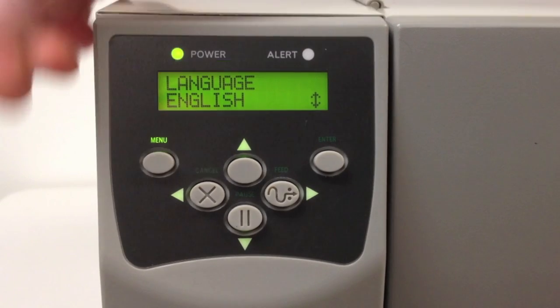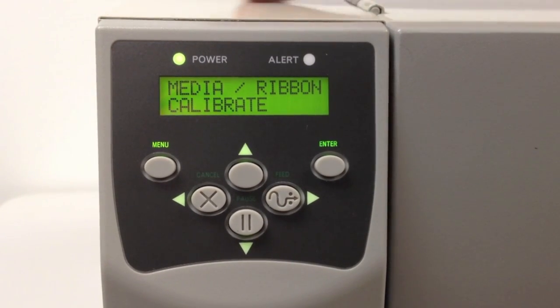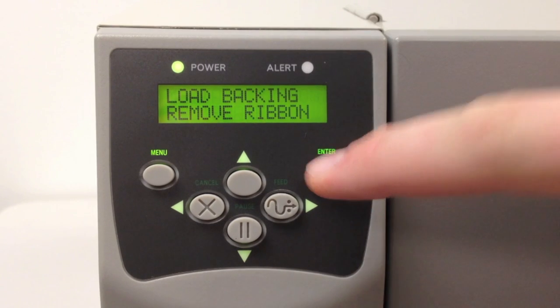Press the left arrow once and you will now see Media/Ribbon Calibrate. Press the Enter button and Load Backing will appear.